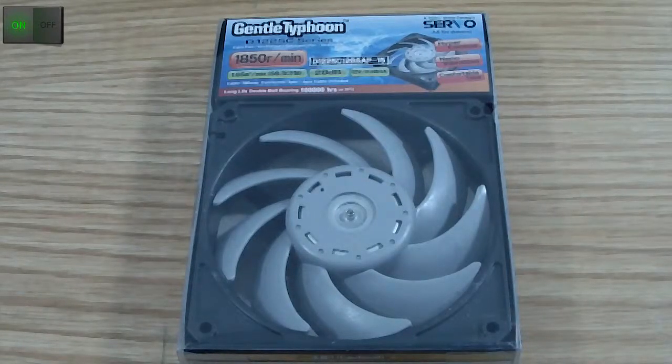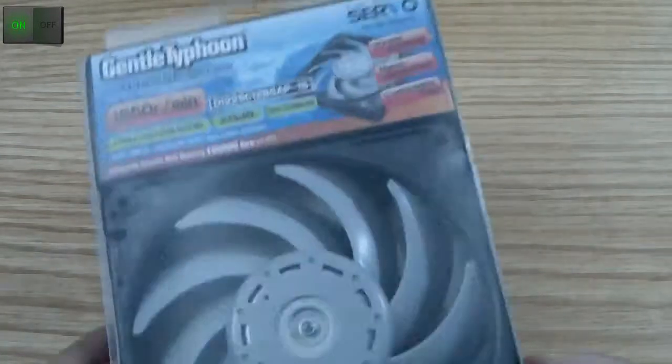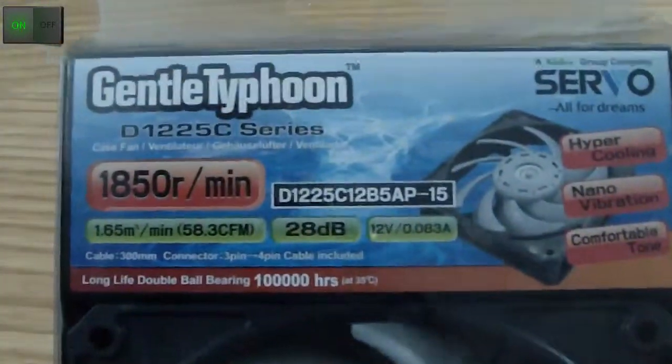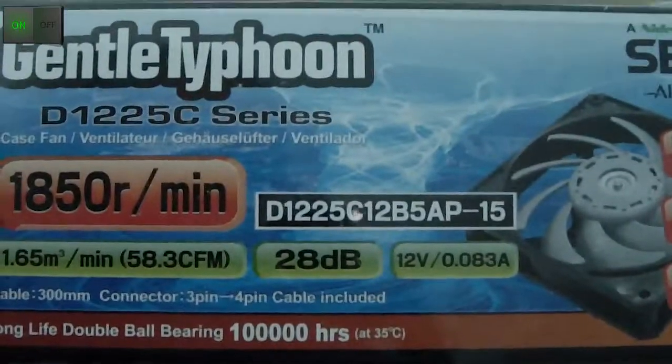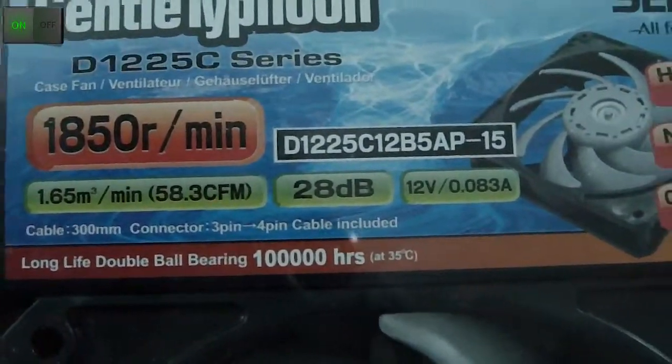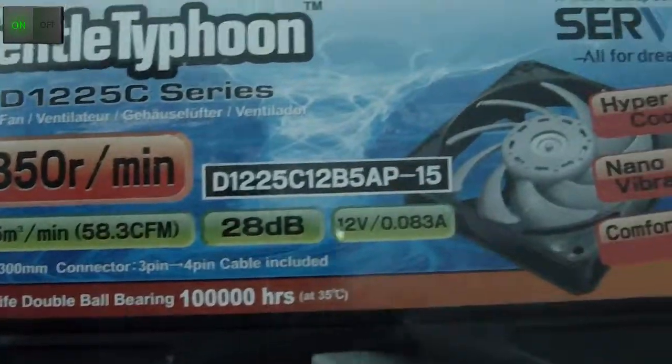Hello everyone, Omar32 here. Today I've got a new unboxing video for you. I've got the Gentle Typhoon AP15 1850 RPM heatsink fan, or CPU fan. As you can see right here, it pushes about 58.3 CFMs.